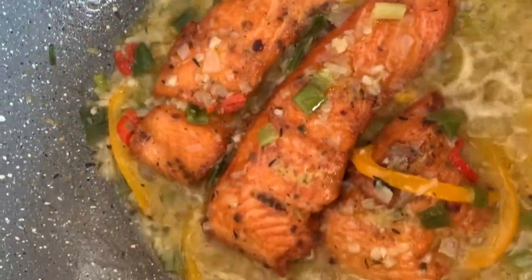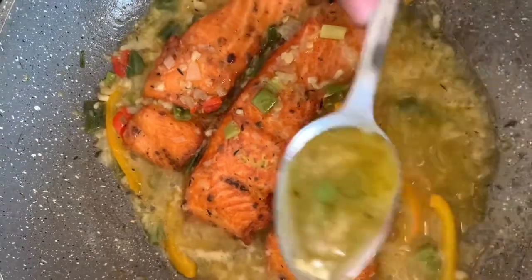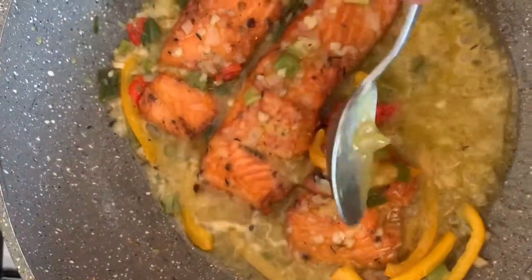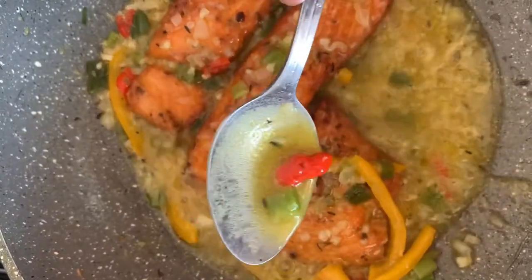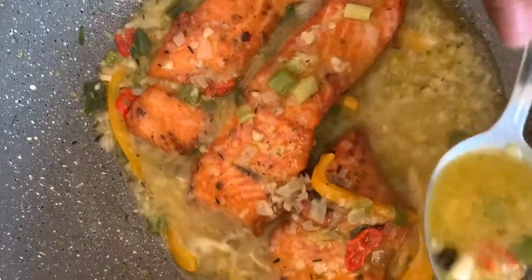Look at that! The sauce is so delicious, you know — it tastes so good. Look at that, beautiful, simple and easy — no long thing!